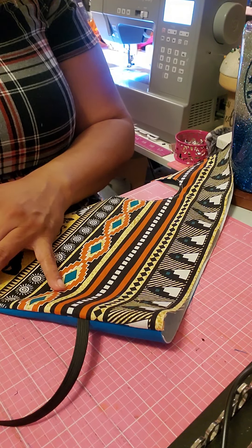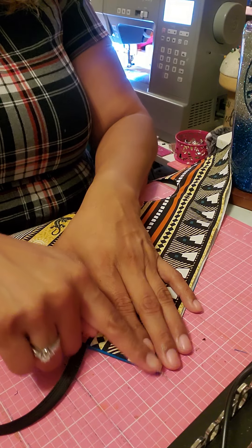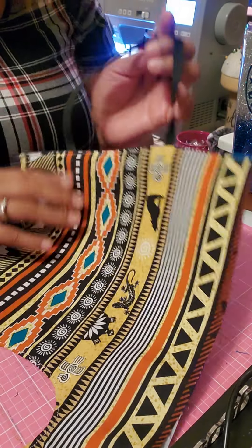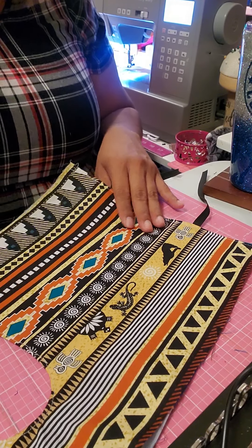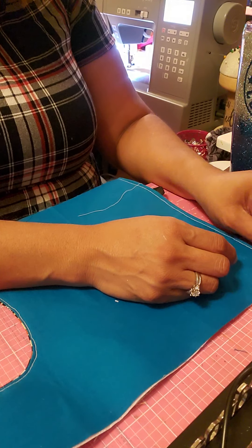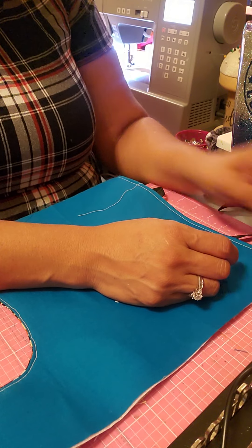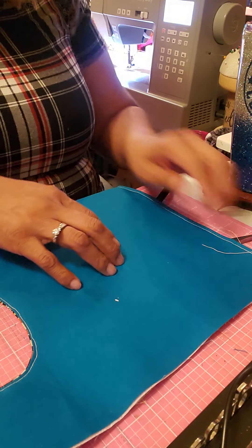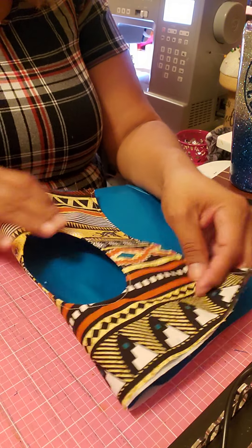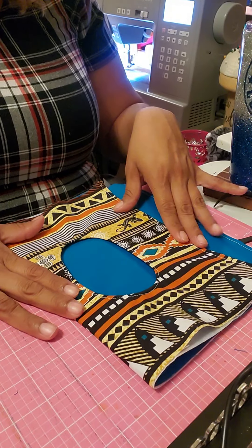We're going to go back through there and top-stitch it down just to help create a little more stability, top-stitching from here to here. I went a little wonky but I'm not too worried about it. Now I do a little french seaming because I'm not a fan of raw edges — it's just a personal preference. If you're okay with raw edges you can skip this. These threads are annoying me so let's cut those off. The next thing I'm going to do is place this exactly where I want it.